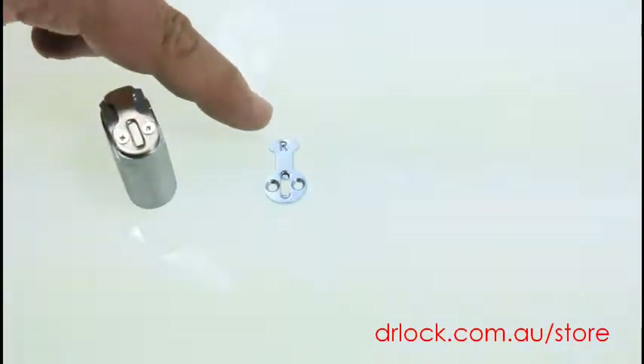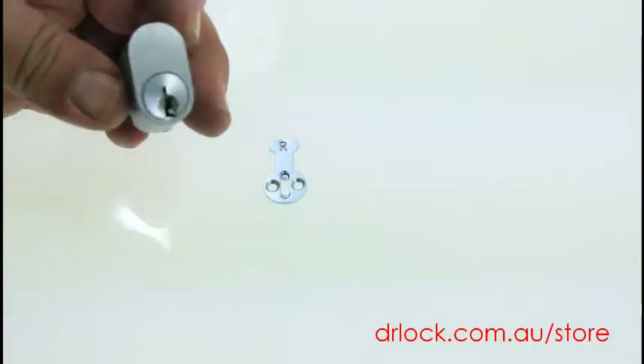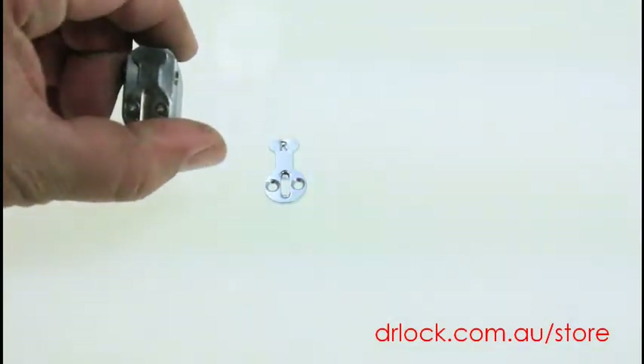Welcome to a video from Dr. Lock in Sydney. We're showing you the R cam here, which fits on the back of a cylinder like this. Here's your cylinder, here's your cam.